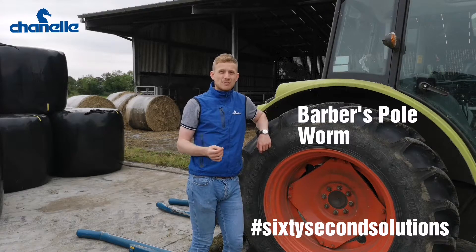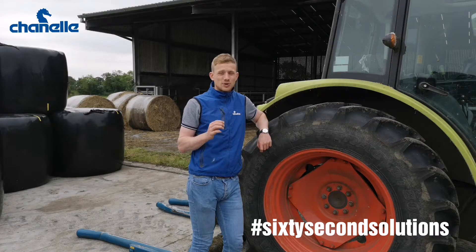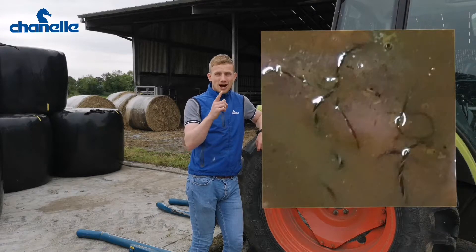Today I'm talking about Haemonchus contortus, aka Barber's pole worm in sheep — a really sinister parasite and a tricky one to pick up and manage. The reason it's called a Barber's pole worm is that when it's full of blood it resembles a Barber's pole: that red pole with the white spiral around it.